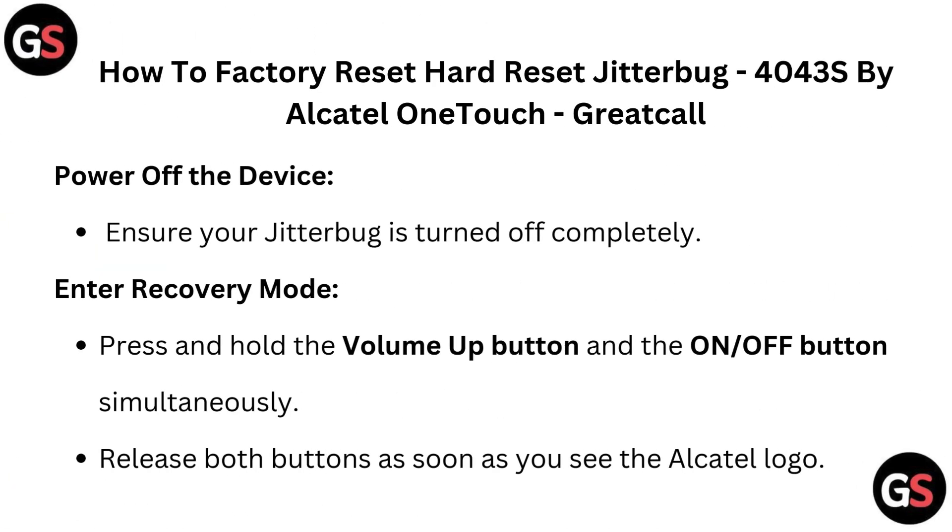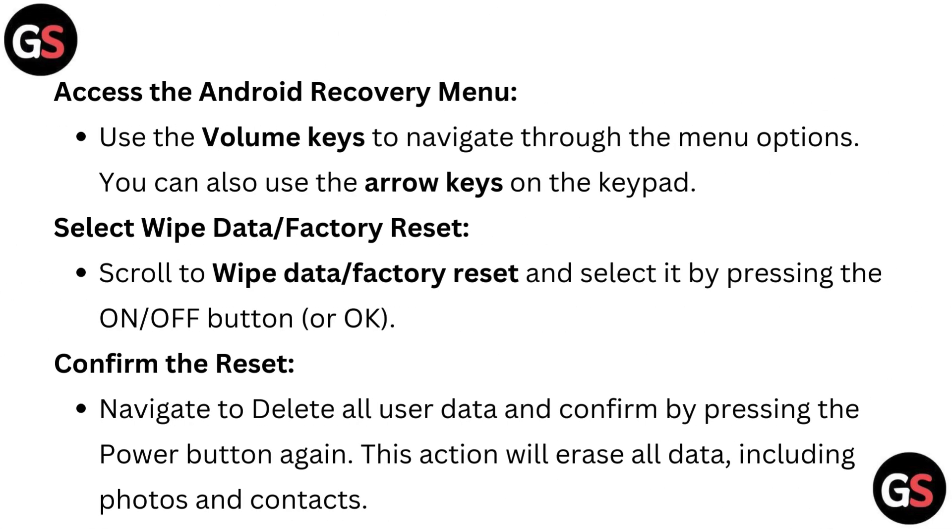Enter recovery mode. Press and hold the volume up button and the on or off button simultaneously. Release both buttons as soon as you see the Alcatel logo to access the Android recovery menu.